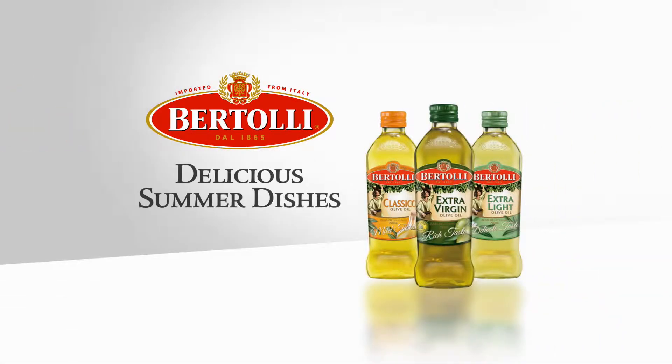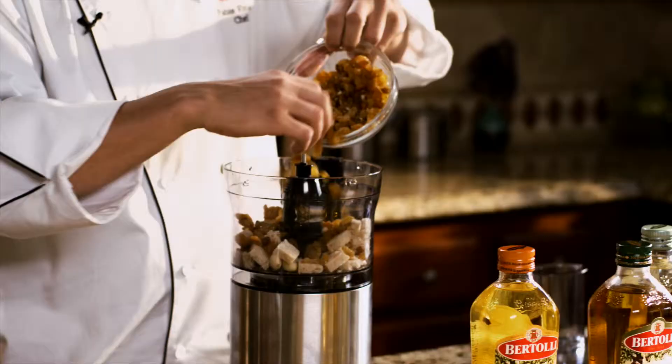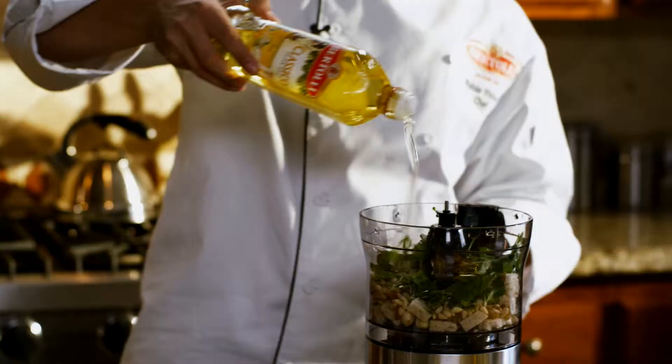Bertolli olive oil presents delicious summer dishes with Chef Fabio Viviani. Today I'm making Swordfish Rollatini using Bertolli Classico olive oil. Its mild flavor makes it ideal for any kind of cooking.